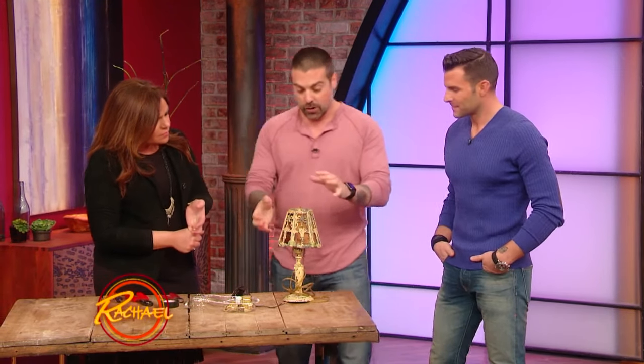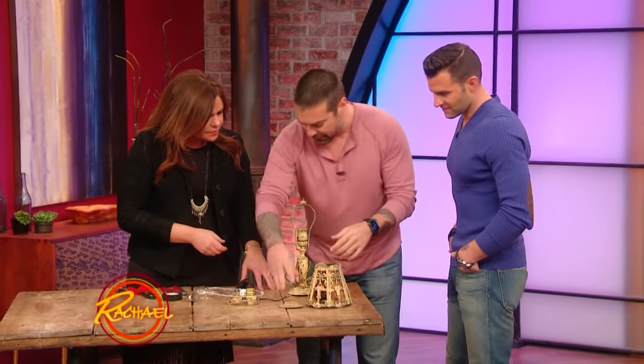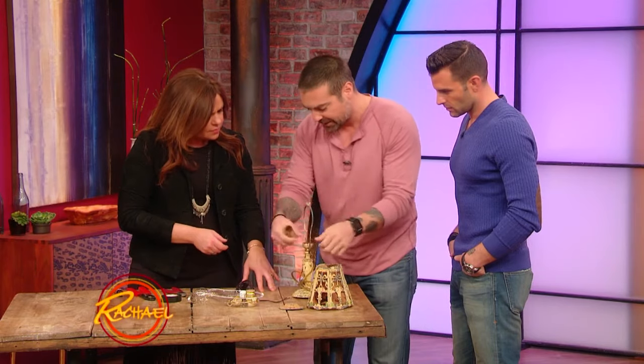I'm gonna show you guys how to rewire a lamp today — it's a lot easier than you think. Our staff was kind enough to get an old, busted up lamp. It's got a very cool patina on it, but the wiring's all messed up and busted.